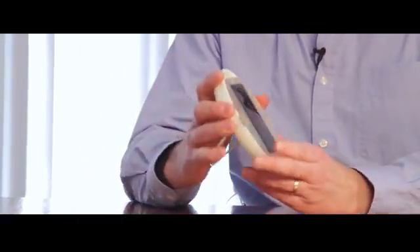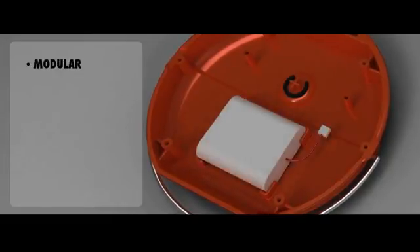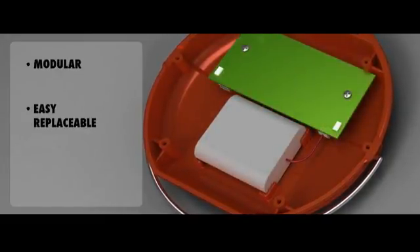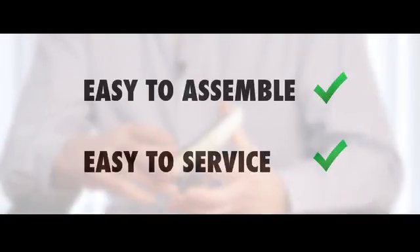It's designed in the UK to be assembled by Africans in Africa. It's entirely modular, so each component can be easily replaced if we need to. The components all fit together with push-fit connectors, making it very easy to assemble and to service.